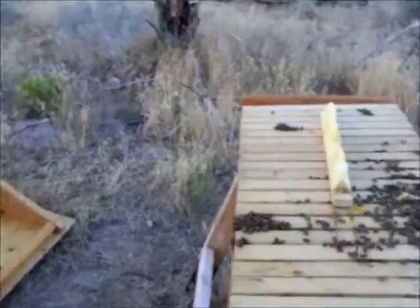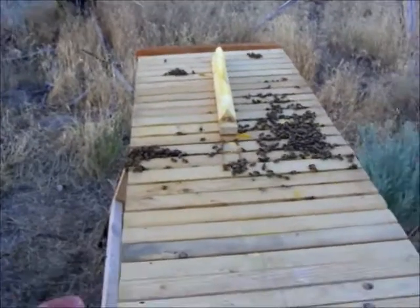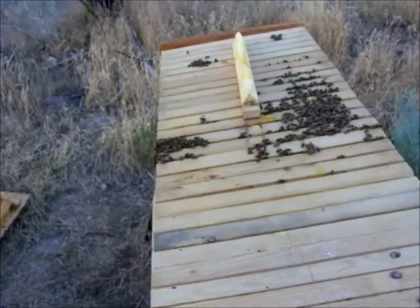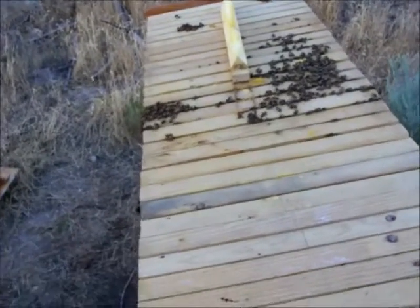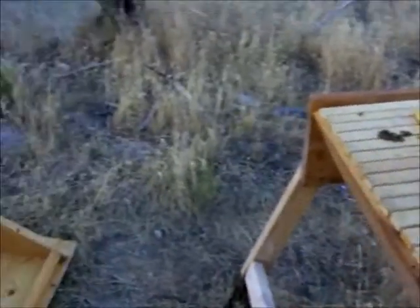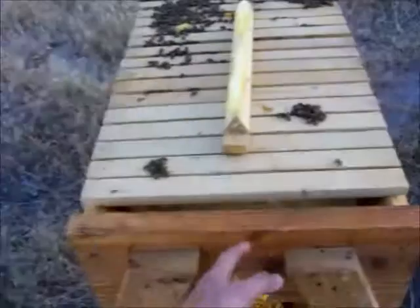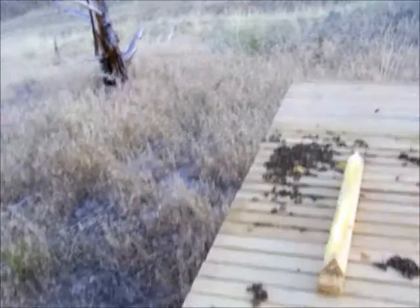It's best to check on top bar hives in the afternoon, right when the sun's going down. Because you break combs and sever the connections on the sides, and it makes them weaker. You want the bees to have the night to fix it, because if you did it in the morning, by the time it got hot the bees wouldn't have had time to fix the connections, and you could end up with a collapse of the combs. This hive has been pretty good — I think it's the tin roof. The hive over in Salt Lake City, the combs collapsed, and I think it was just because of the brown-colored roof resulting in too much heat.